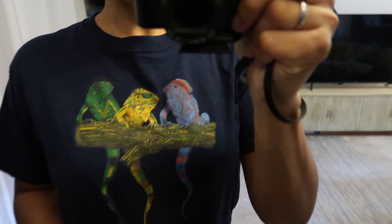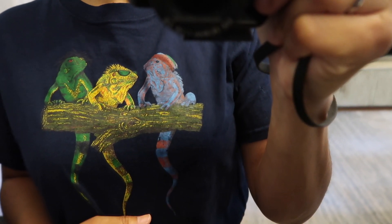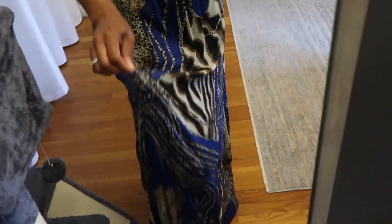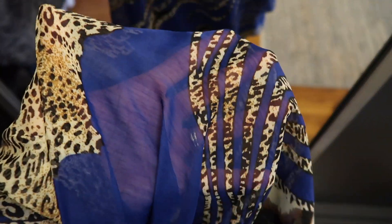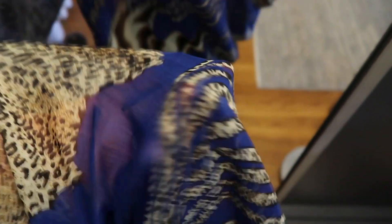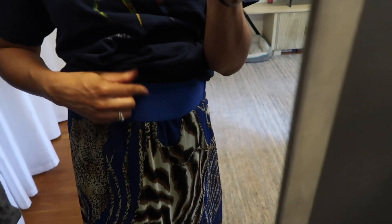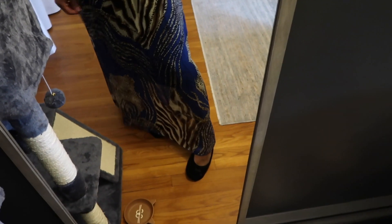Here's the shirt a little closer up, and this is the skirt. It has a meshy type of layer first which is rather see-through, and then it has a leopard pattern on it, then another layer, and then an elastic band waist which is going to be cut off or modified significantly.